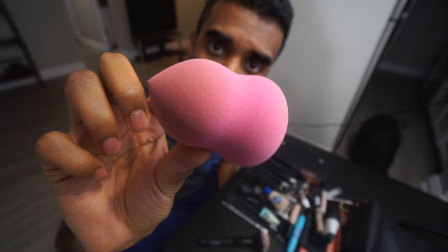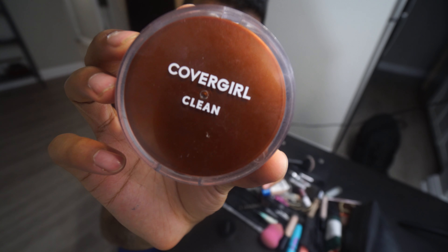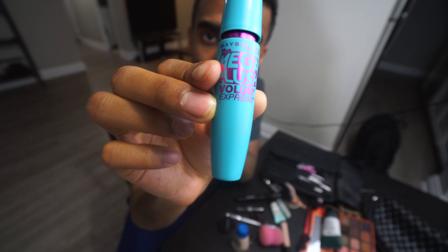I don't know what half of these things do. I presume this cleans your face or something. This is supposed to help my eyebrow shading. All of these different types of brushes that girls use — mega.